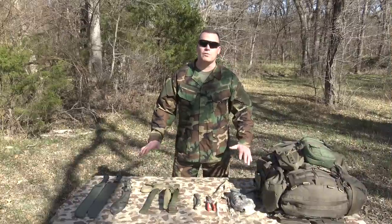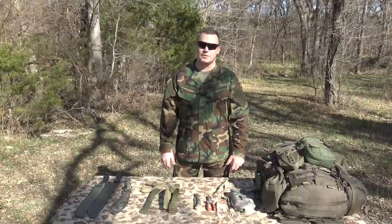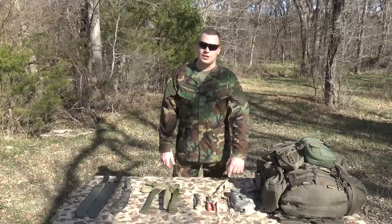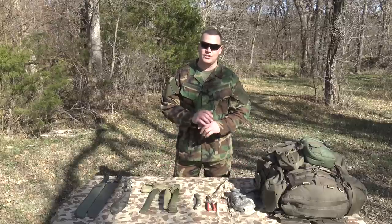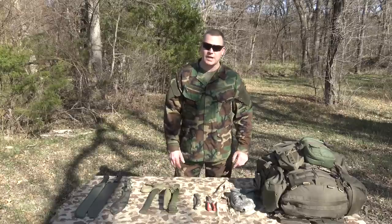Alright gentlemen, that completes my overview of some of the standard equipment utilized by infantrymen in the field to help enhance their positions. If you're liking what you're seeing, don't forget to check out my channel and subscribe. I've already done several infantry-related videos and I plan to do several more in the future. Thanks for watching — don't forget to leave a comment.